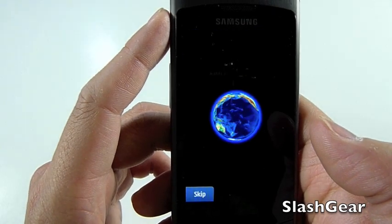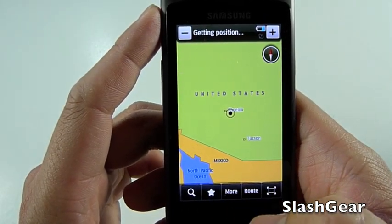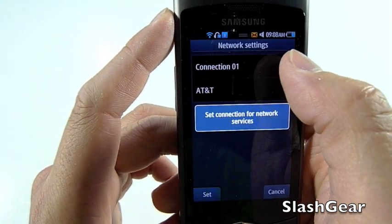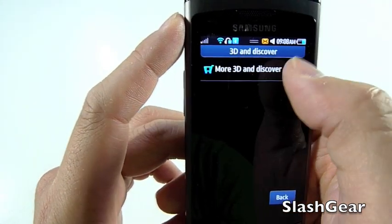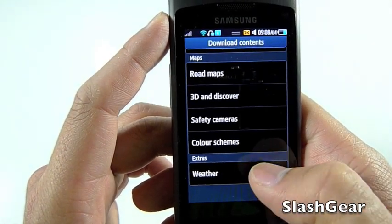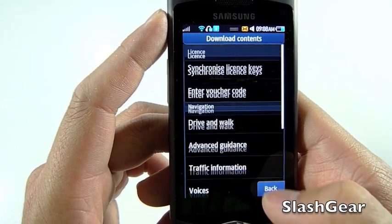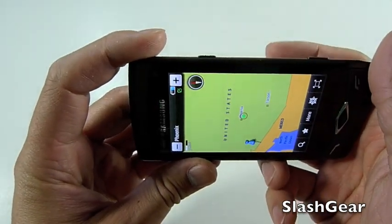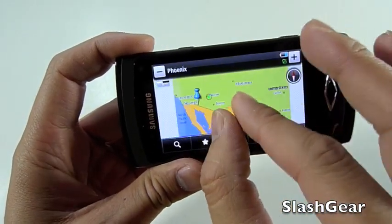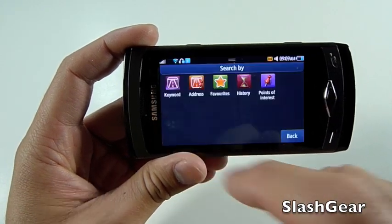Next I want to show you what navigation looks like on the Wave. It comes up pretty quickly. You can download more content off of the Route 66 website, do routing and whatnot — of course it does need an internet connection. Panning around, zooming, pinch zoom — it looks pretty good. I almost think I prefer Google Maps over this, but that's just my personal opinion.